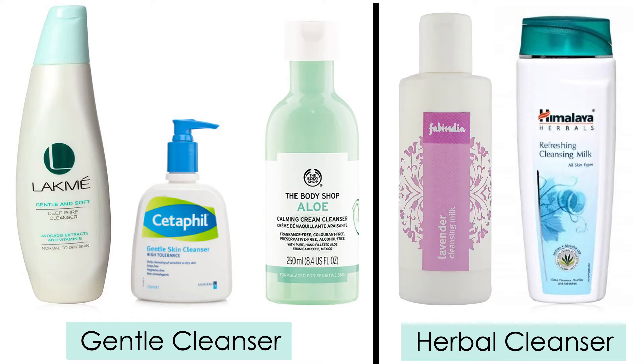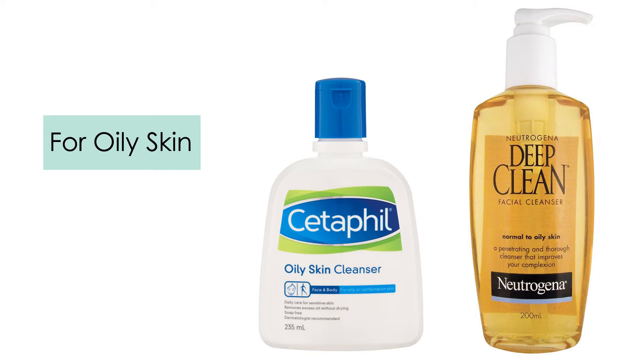Here are a few product suggestions, but you know your skin type and you know what suits you best.